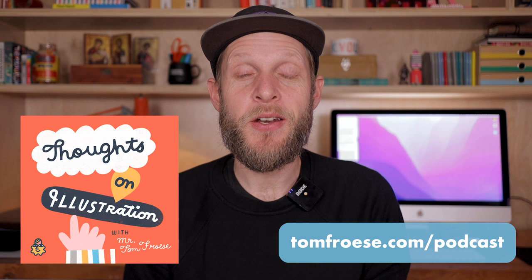My name is Mr. Tom Froese. I'm an award-winning illustrator, top teacher on Skillshare, and host of the Thoughts on Illustration podcast. If you enjoy this video, I have a whole bunch of classes for illustrators on Skillshare. Please visit tomfroese.com/teaching to learn more.